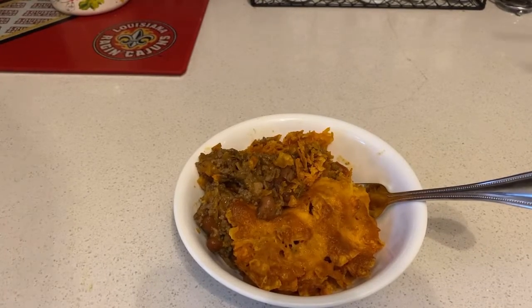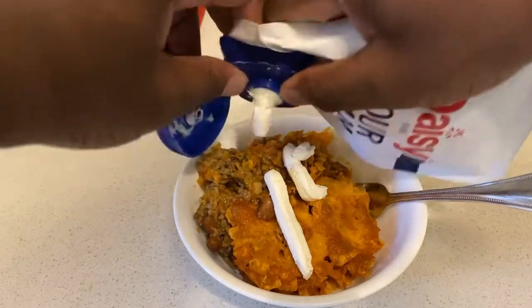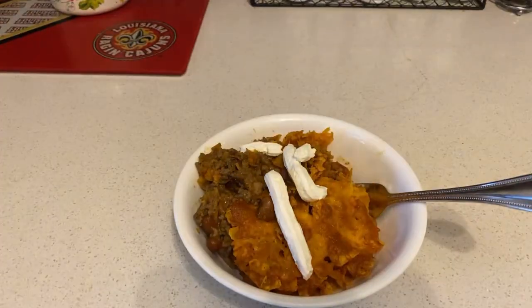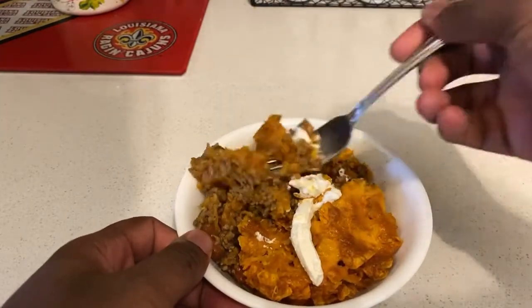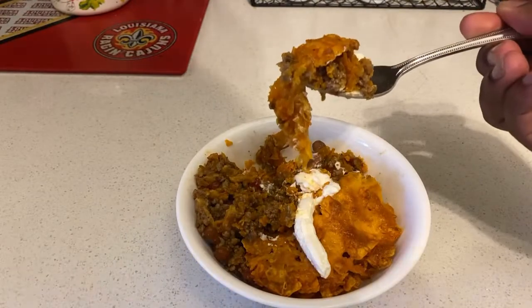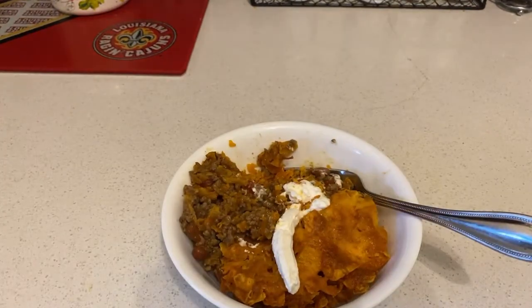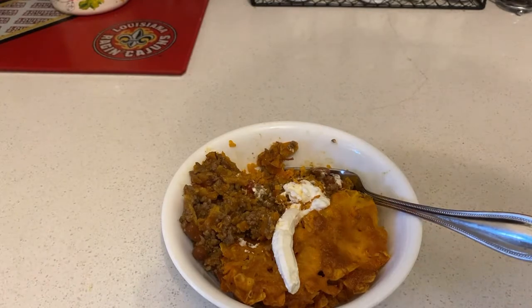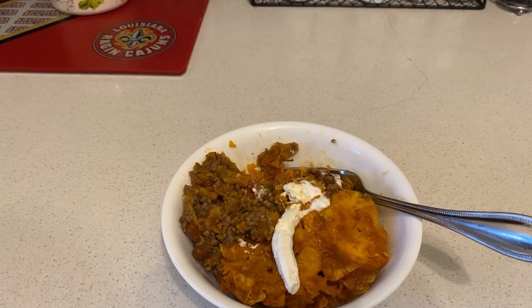Once you get to your Doritos casserole — oh, looks good! I'm adding some sour cream on there even though I'm almost out. That's what it is — Doritos casserole, looks good! Now I'm gonna try it: three, two, one... Man, that is some good Doritos casserole! It's super delicious and totally amazing.